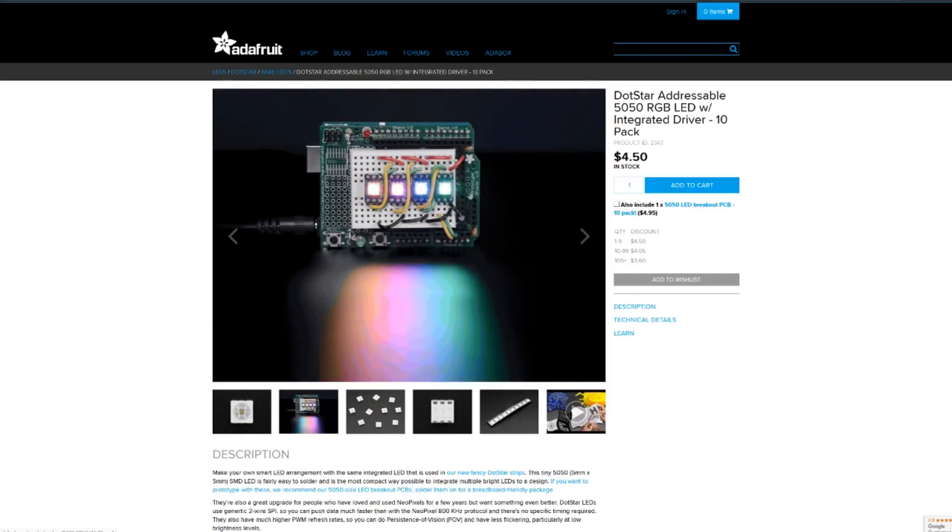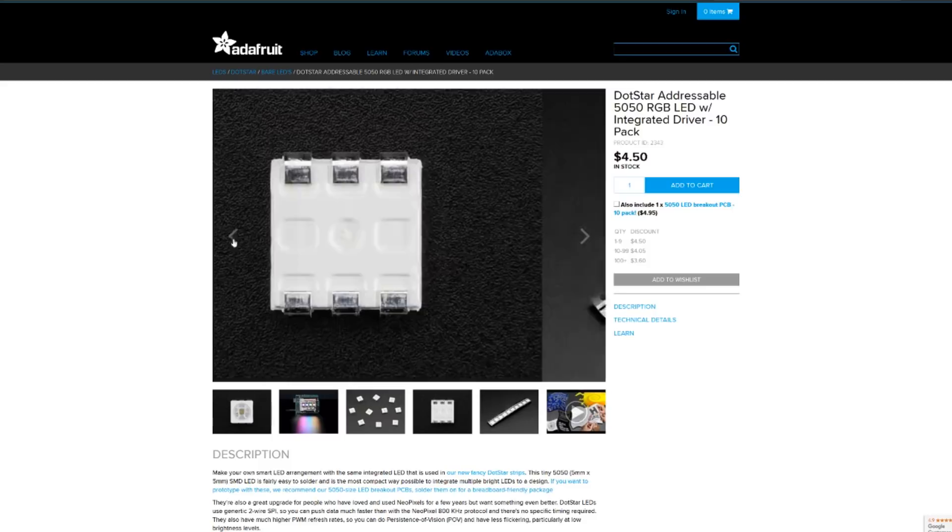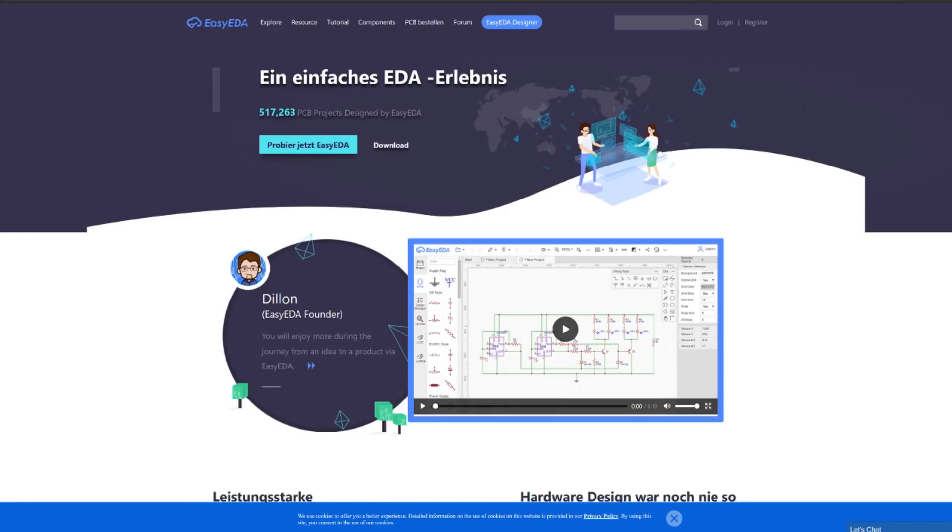These LEDs are also available in a bigger size — this is the 5050 package. You can get them a bit cheaper in that package and there are already breakout boards available for that one. But I wanted the breakout board for the 2020 because it's becoming more and more popular. I couldn't find a breakout board for it, so I made my own using EasyEDA.